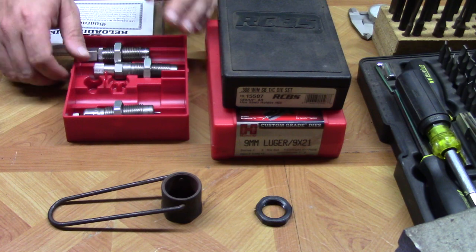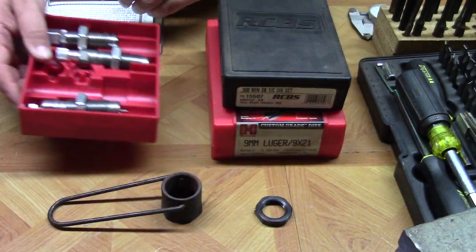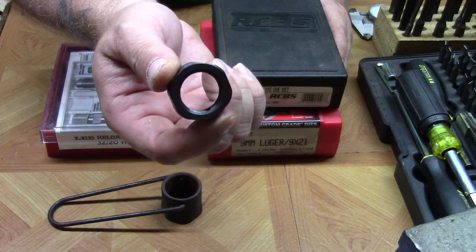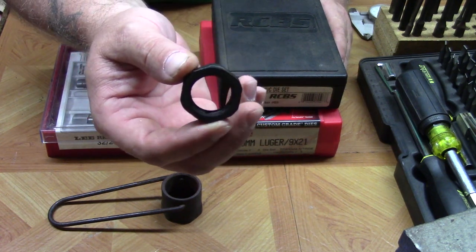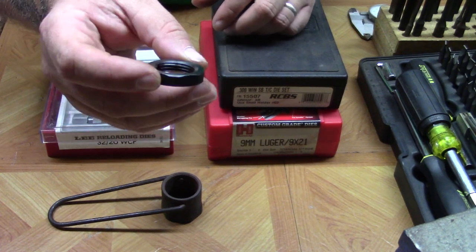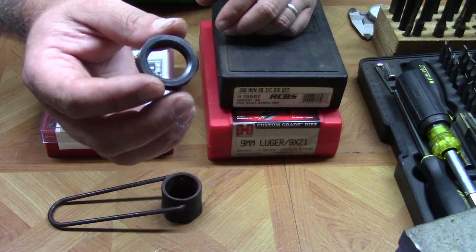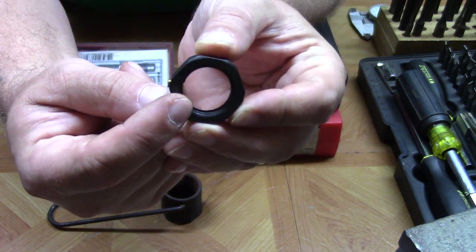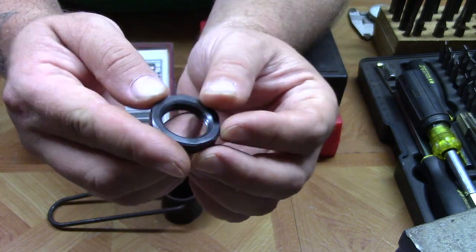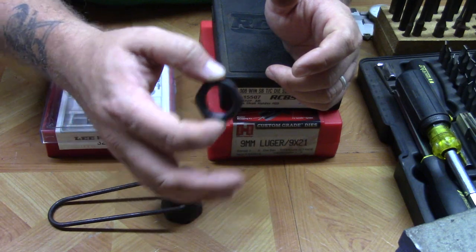If we go to a different brand, you'll notice the lock rings are different. I like the RCBS style lock rings, and you can buy these in a package of three or five at a time. I generally change mine out — if I find myself running low I'll rob one. There are a couple of reasons I like these: if you have a multi-turret press that holds more than one die, sometimes you're limited for space between your dies, and these are really thin. So it makes it easier to get your wrench on there and they don't bind up against each other. They also have a set screw, which is nice. So I exclusively use these RCBS lock rings on all of my dies regardless of the brand.